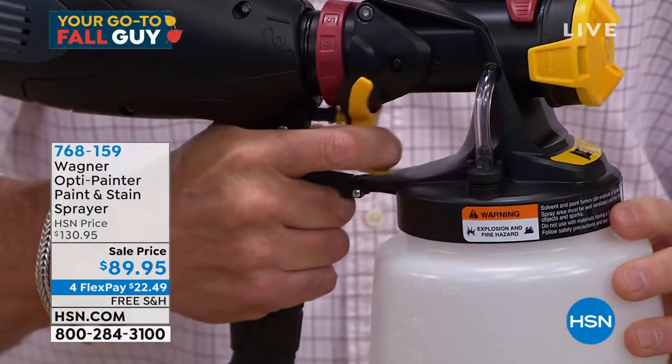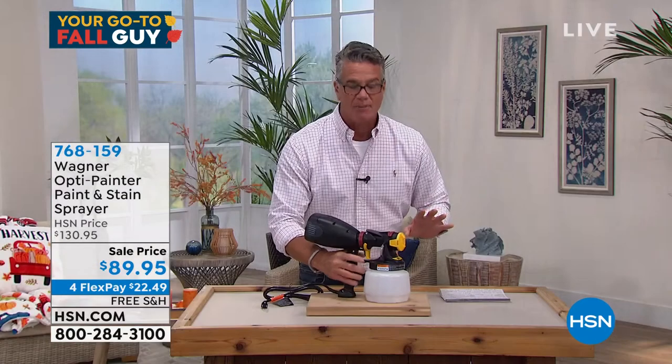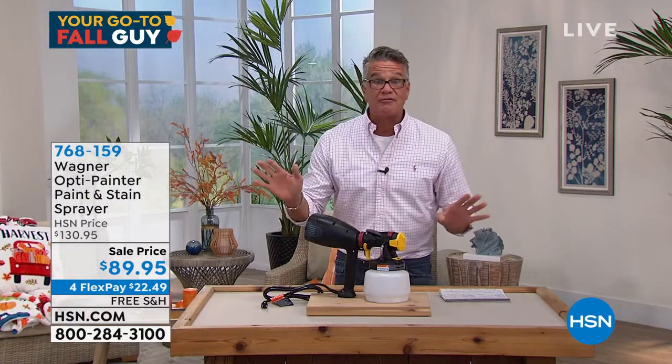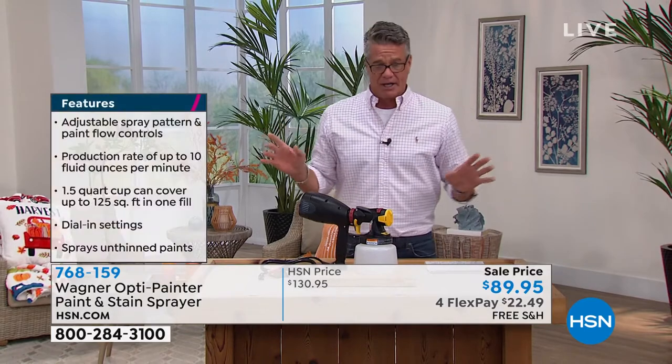All you need to do is pull that trigger and the spray paint comes out. It'll be like a roller finish — completely smooth, no drops. You don't waste paint dripping all over your floor. I think it's brilliant.